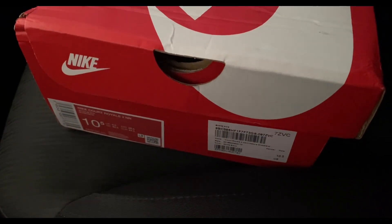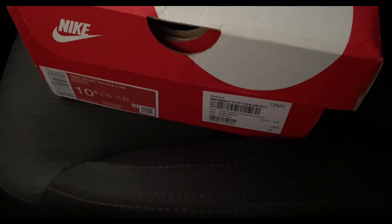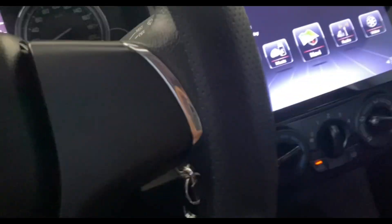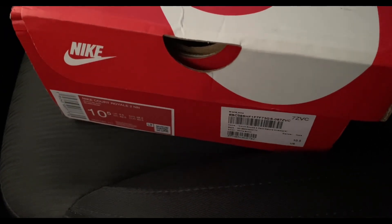What's going on guys, welcome back to my channel — another unboxing video for today. I'm really excited to do this unboxing. We're still in the parking lot; I just bought these shoes and this is the Nike Court Royale 2.